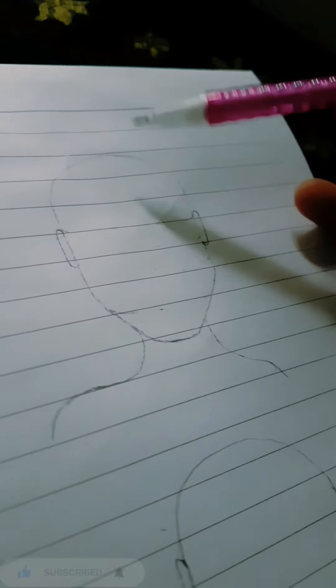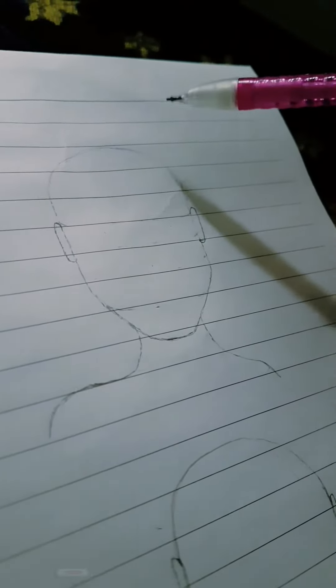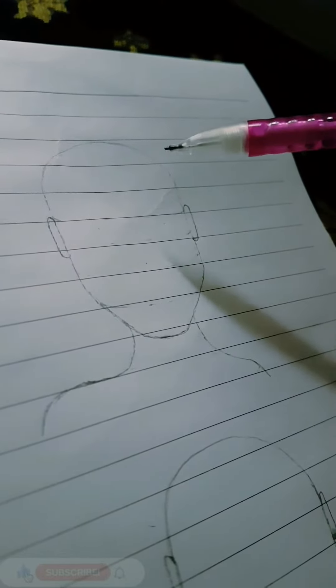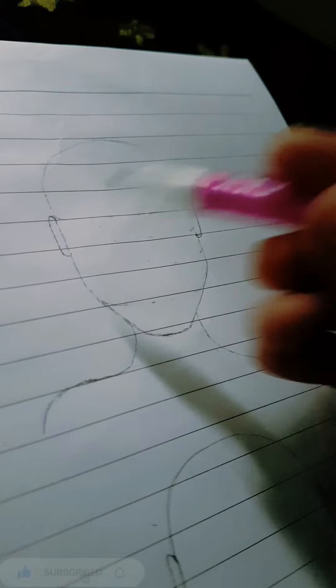Hello grade 1! So in today's class we're going to learn how to draw faces. Almost everyone have different faces, so we're going to learn in a very few and easy way.